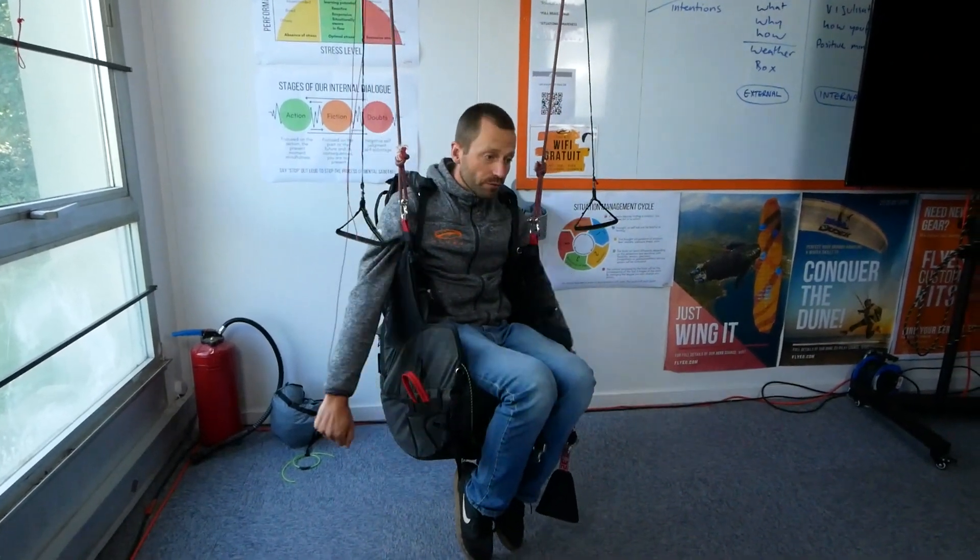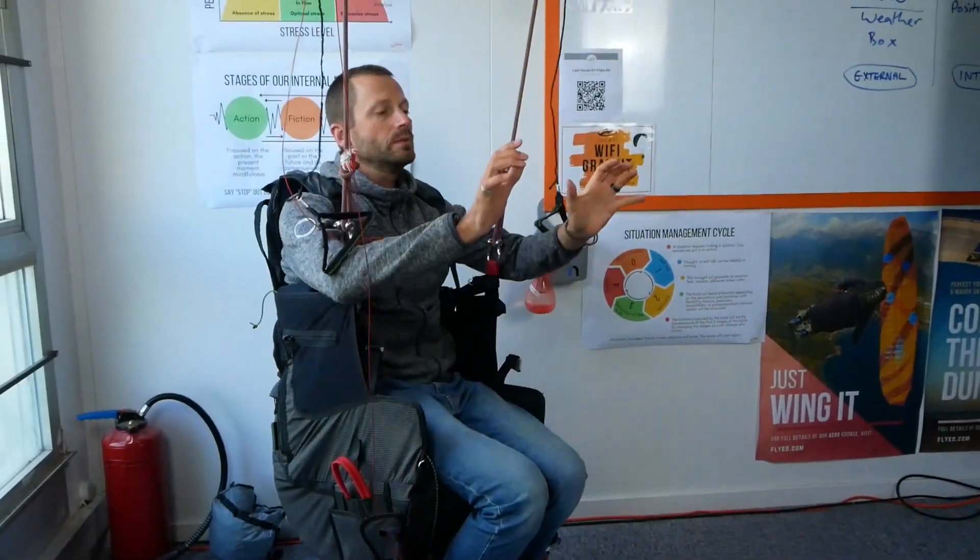Losing your balance and putting your hands behind you is deeply unnatural. Ever since we were little toddlers, we learned that using our face to catch a fall is a bad idea, so it's really ingrained in us to get our hands out when we lose balance forwards. We need to learn through a lot of training and repetition where to put our hands — because you need to hope that in your paragliding career you never put your hand out and actually find something to catch your fall.